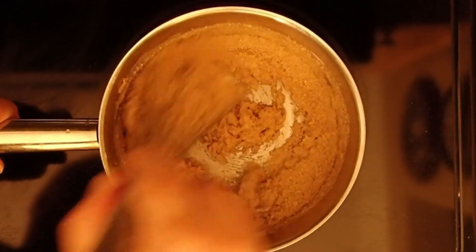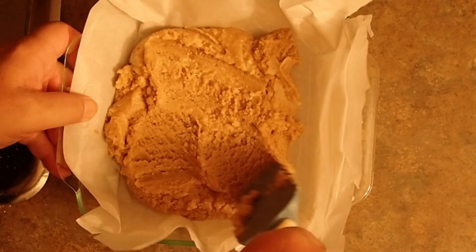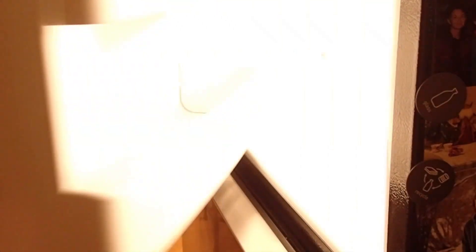Once I've done that, I'm going to pour everything into a seven inch baking dish which I've lined with parchment paper. Then I'm going to put it into the freezer and start making my icing.